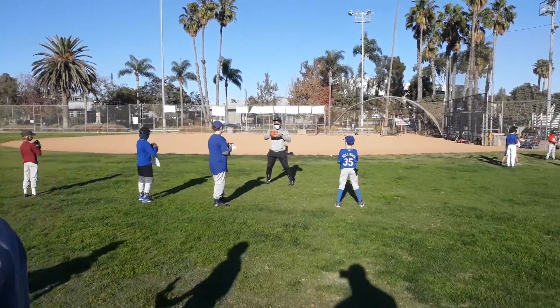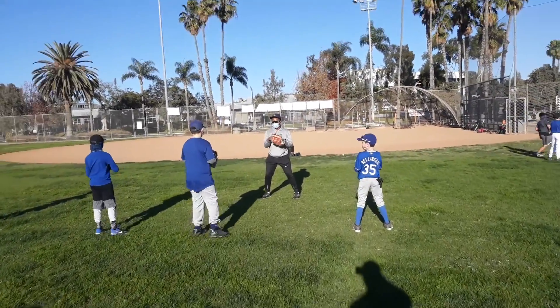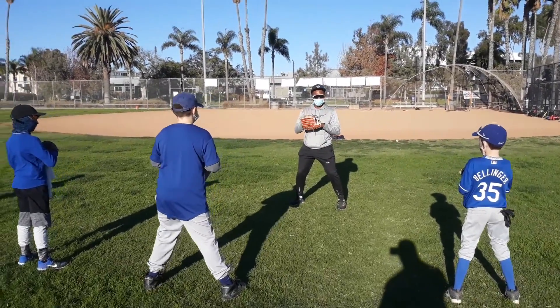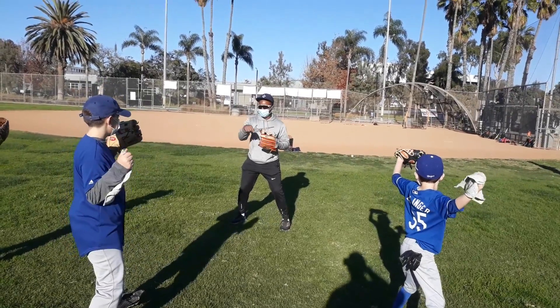I'm going to do it ten times. Do it ten times. Let me shoot two. Jump turn.